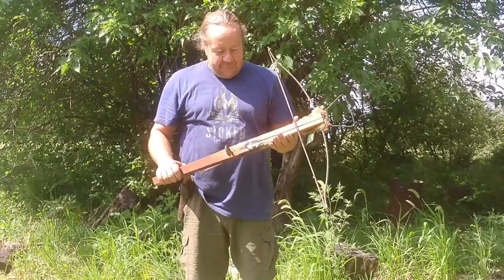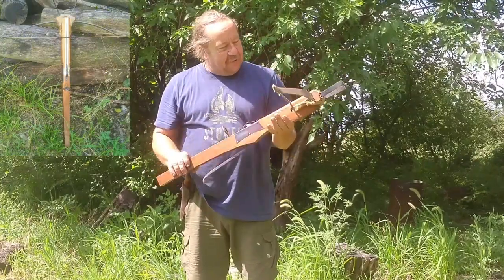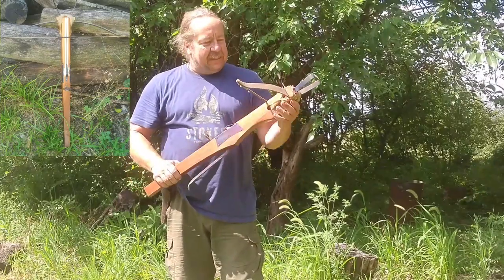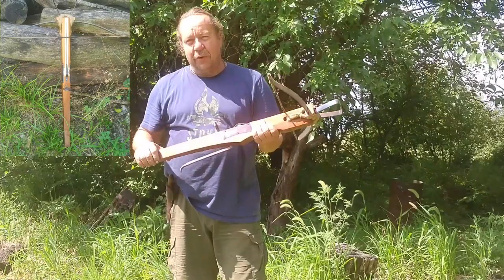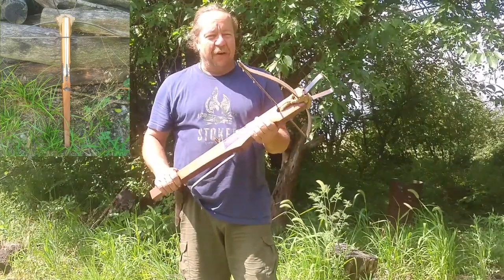Today I'm going to be discussing medieval type crossbows for survival type bows. I've had this one for a while. It was made by New World Arbalist. It's got a steel bow, runs about 125 pounds. I wanted something I could draw without too much effort — shoot all day and have fun with.